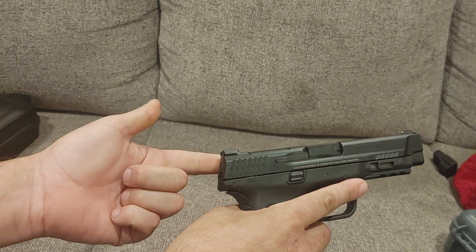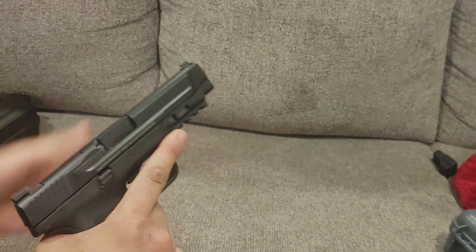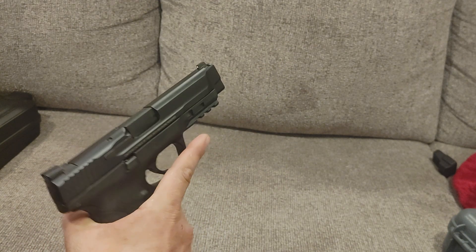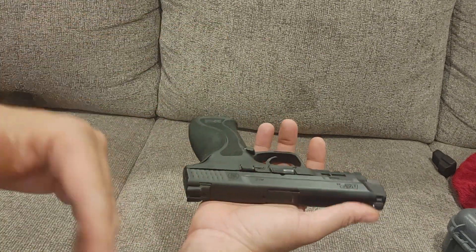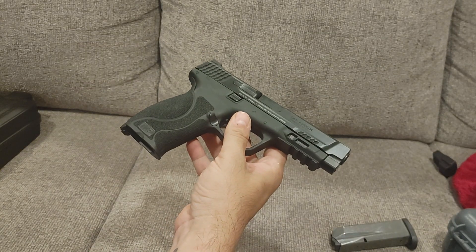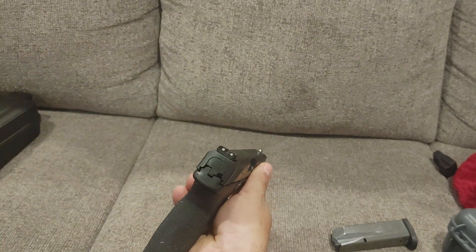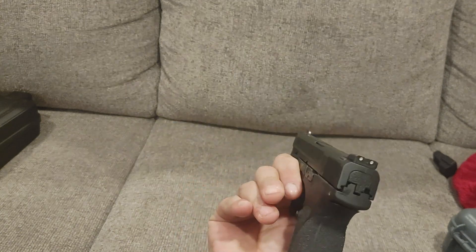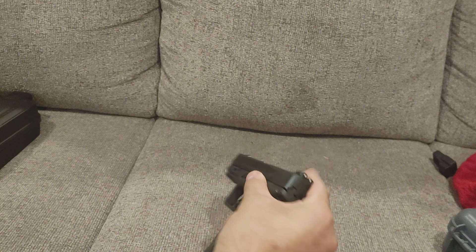Slide serrations are very nice — it's a scallop pattern. I've liked it on their 1911s and I like them here. Very easy to grab. They added some up front if your hands are stronger than mine — I just lobster-pinch it and do a press check that way. The magazine release is not reversible out of the box, not ambidextrous — strong-sided only — but you can reverse it. Magazines do drop free. The sights are a three-dot setup on this particular one, and they are very readily available. Highly modifiable gun with lots of aftermarket support. I might wind up putting night sights on it, or I might wind up selling the gun — we'll see after I take it to the range.